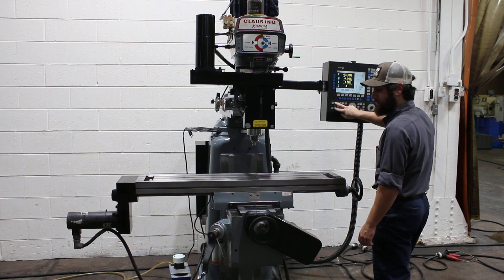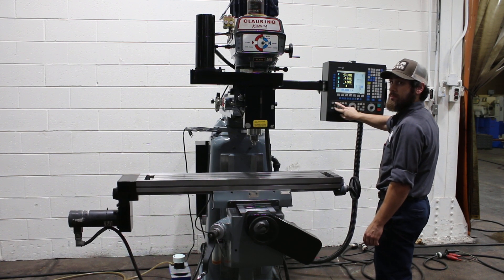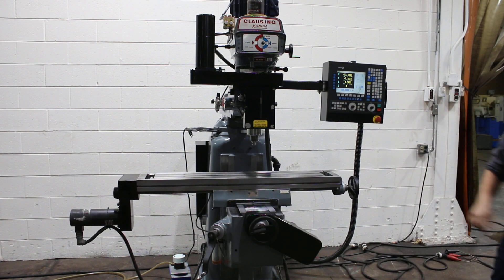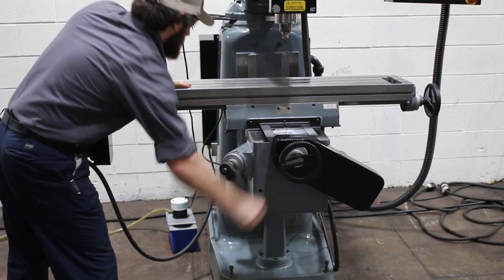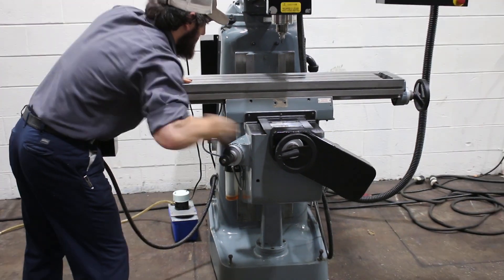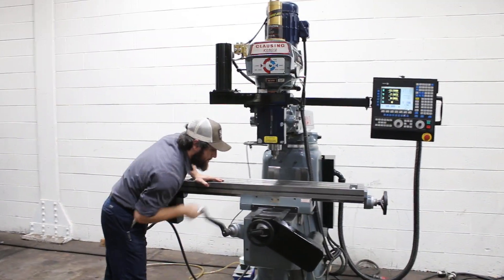And that is your Y. So you saw the X, Y, and Z movements. Can you move the knee quill? And that's your knee, so all the axes are workable.